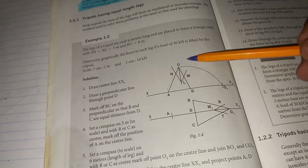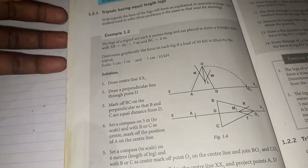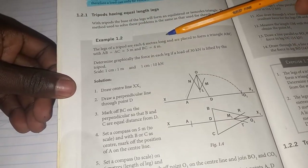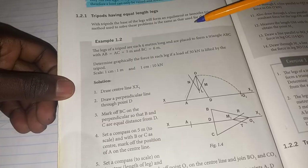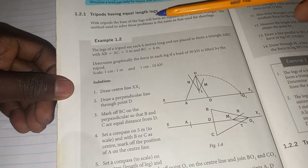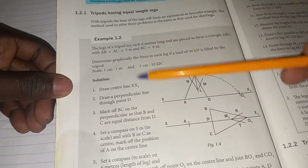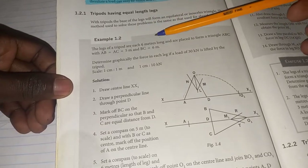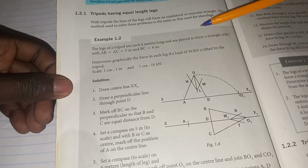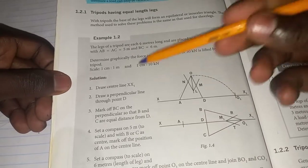I'll take you step by step on how to draw the space diagram and the vector diagram. The problem states that the legs of a tripod are each six meters long and placed to form a triangle ABC. AB equals AC equals five meters, and BC equals six meters. We need to determine graphically the force in each leg if a load of 30 kilonewtons is lifted by this tripod.